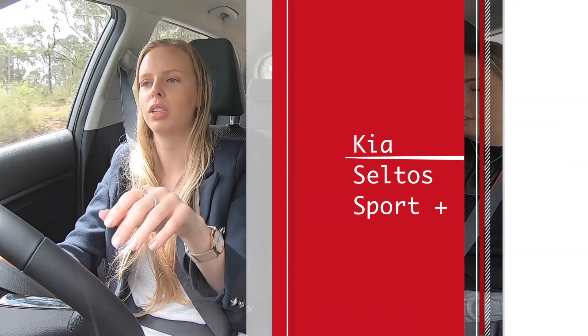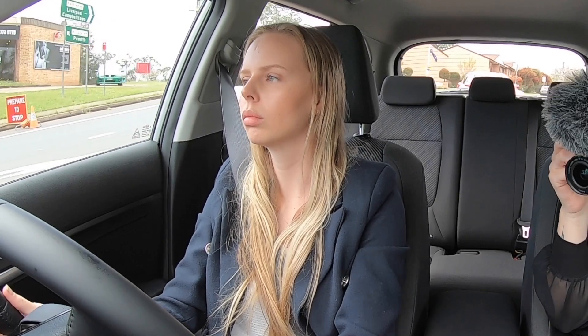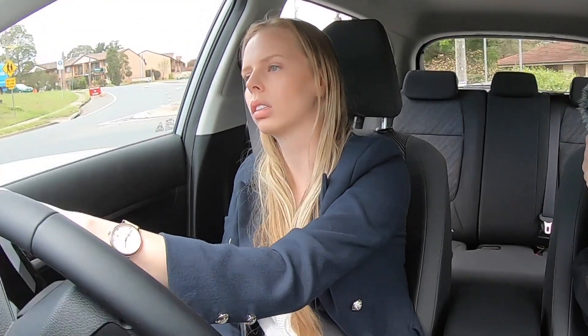We're currently driving the Seltos Sport. It still has the leather steering wheel which is nice, but it doesn't have the leather seats. It grips nice — yeah it's really comfortable. Wow, even with lane assist it just pulled me.